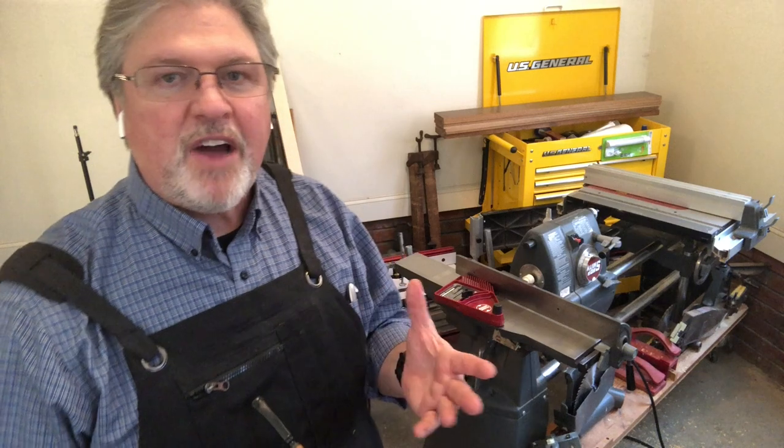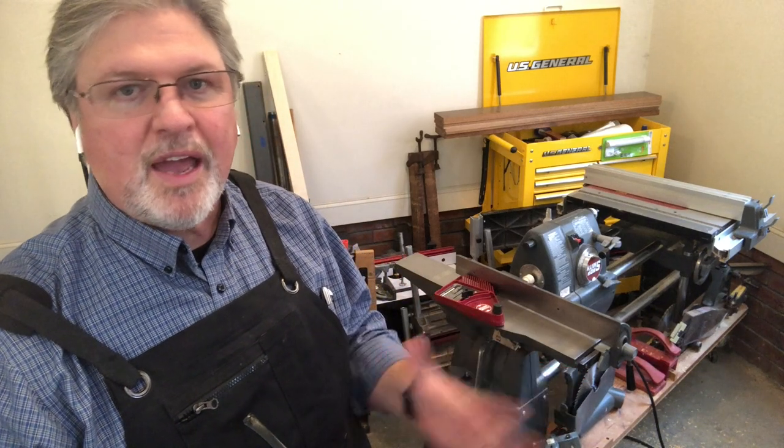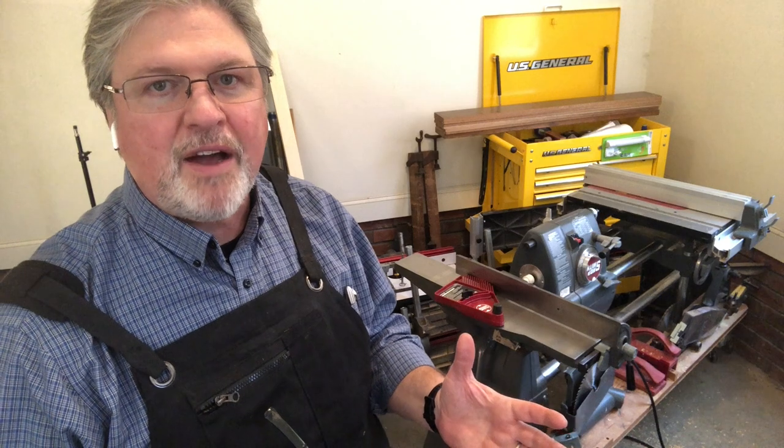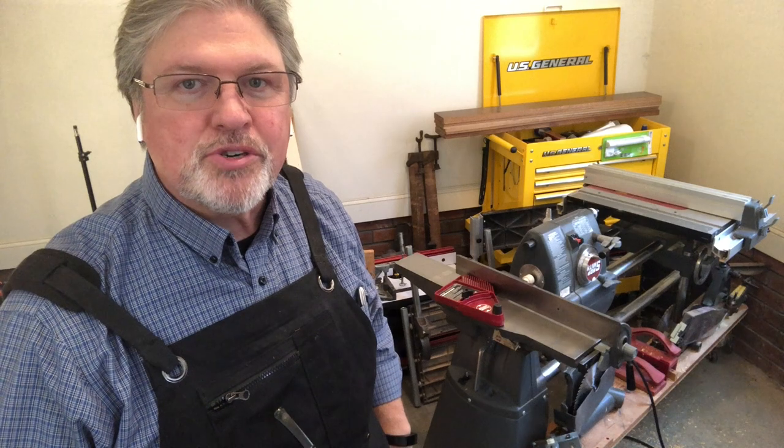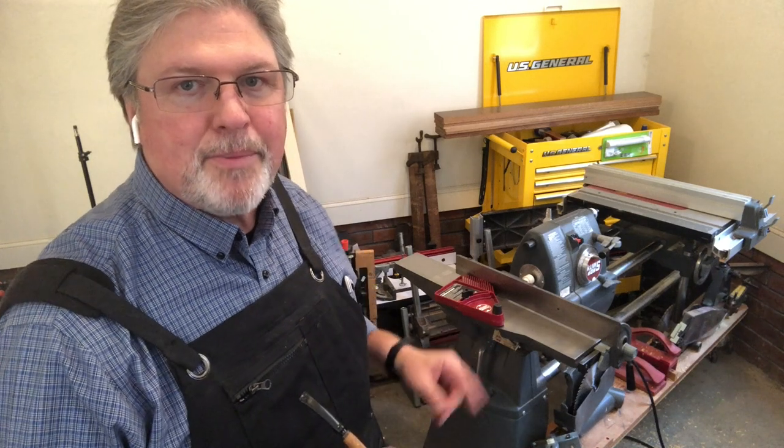I did do a video on the five-point safety check — the locks that I check every single time I use my Mark 5 — and I'll link to that right up here. If you haven't seen that video, be sure to check that out. But let me show you what happened on the jointer.